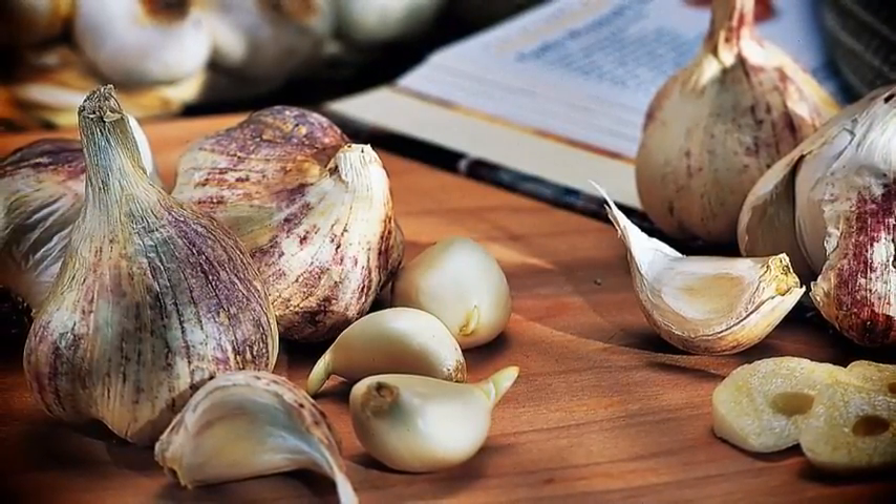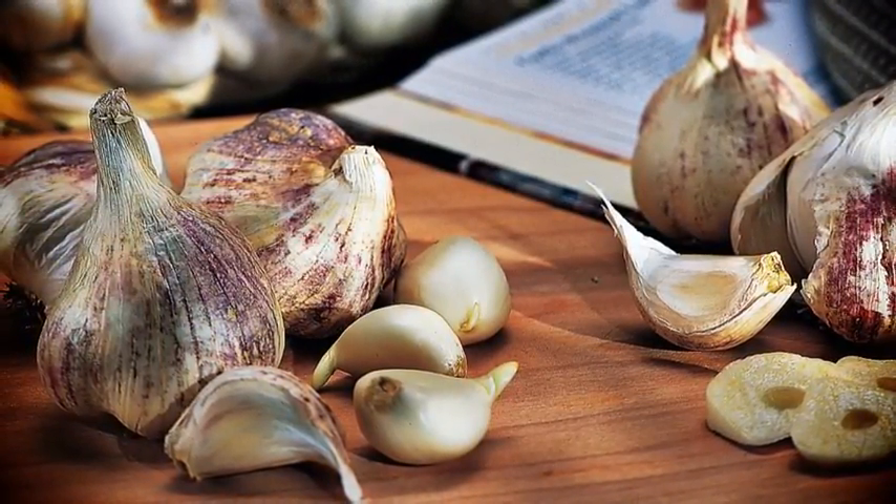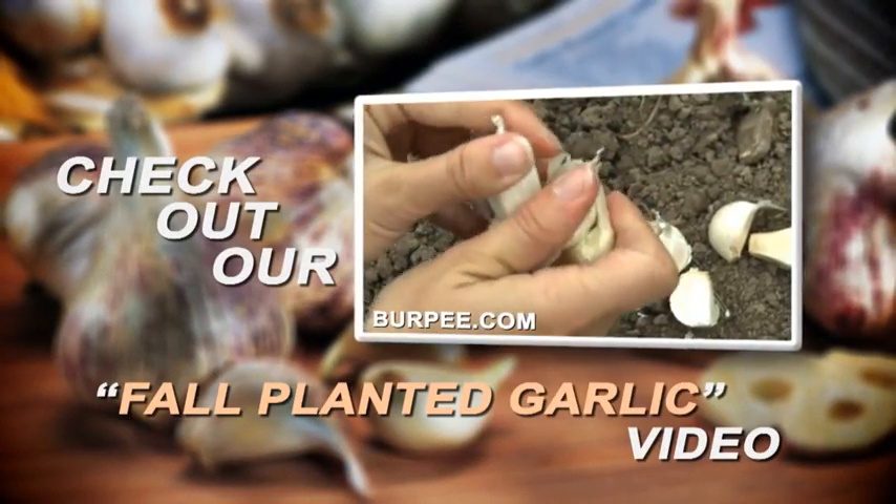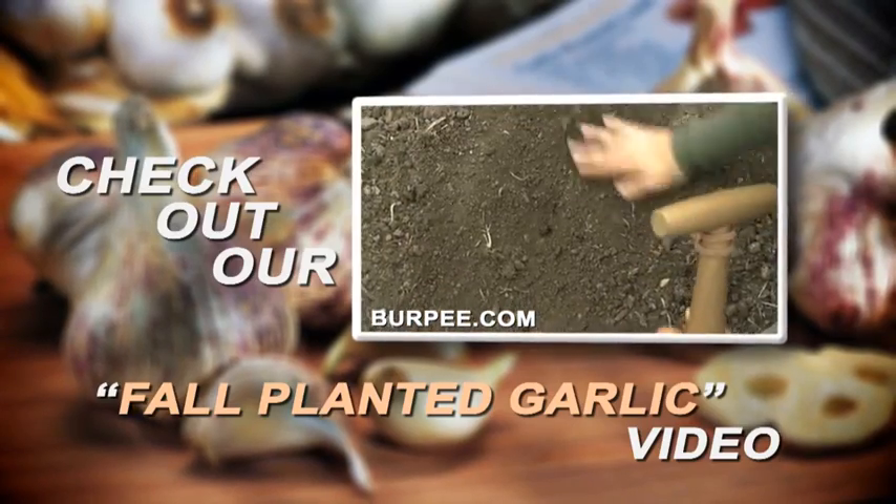Homegrown gourmet garlic is one of the best treats from the garden. The flavor far surpasses anything you could ever buy in a store. In our other video, we covered everything that you need to know on how to grow your own garlic. Now I'd like to explain the different types of garlic so that you can select the best varieties for your garden.